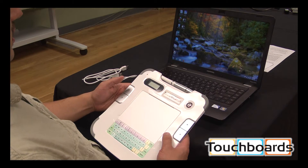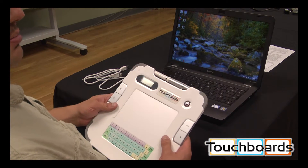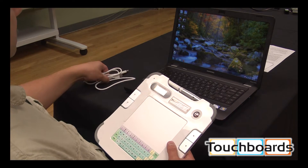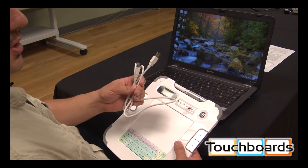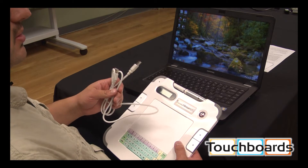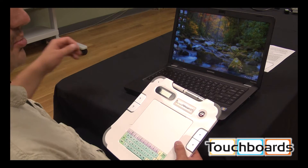Now I just want to quickly show you how to use and turn on your TB tablet. We're ready to use it now, batteries are charged up. Just something to remember: the USB cable is only used for charging. It will not work if it's connected to the computer through USB, so we're going to put that aside.